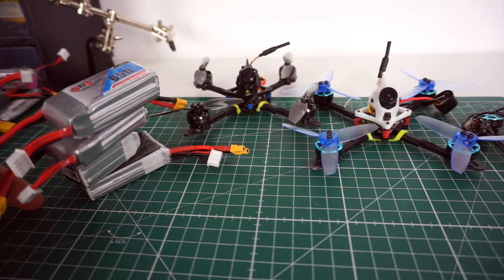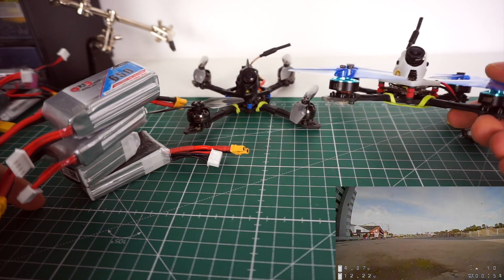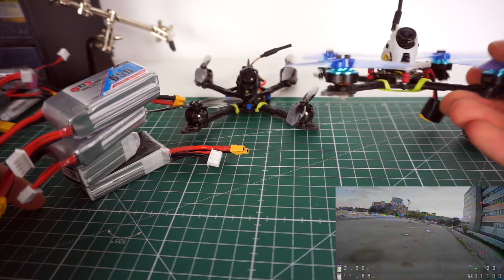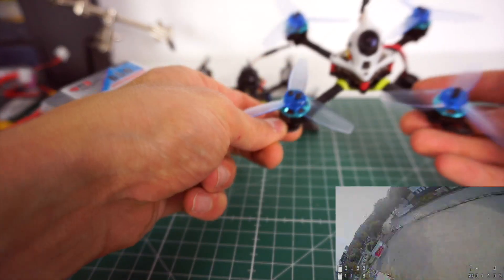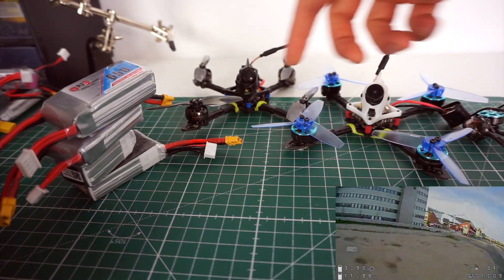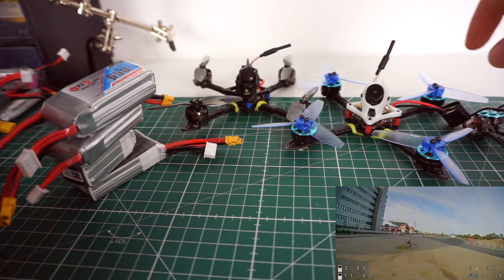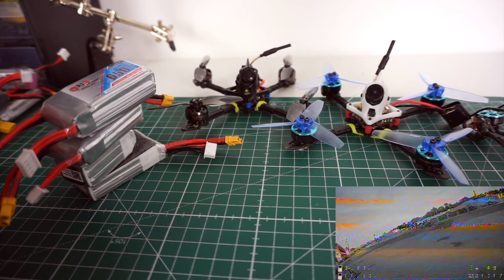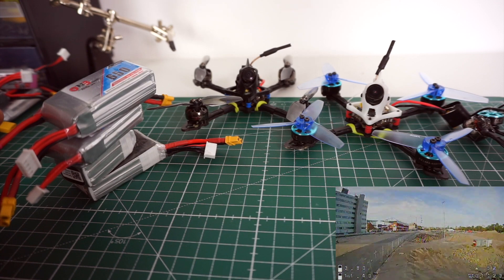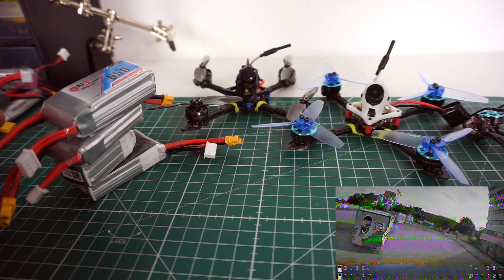Just a quick follow-up of some earlier videos. You might know that I did some testing on those 3-inch toothpicks with some very large 1404 motors — at least large for what these quads weigh. Both are 77 to 78 grams dry weight, and 40 grams of that is motor, so roughly 50% or more than 50% of the quad is just motors — and that means they are very efficient and fast.